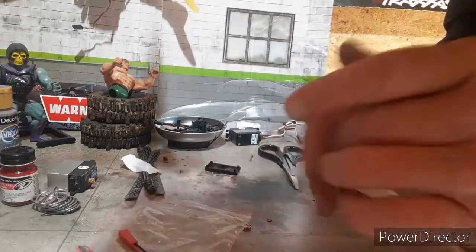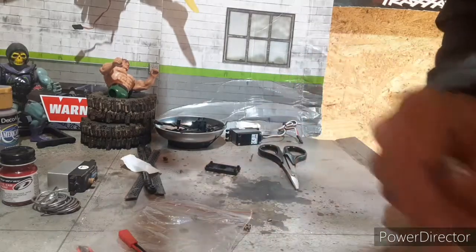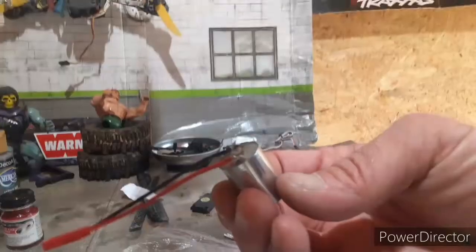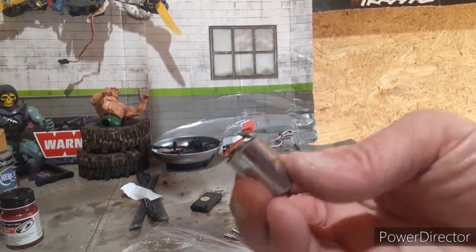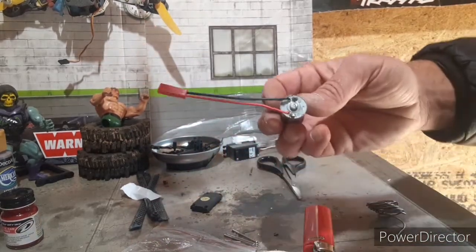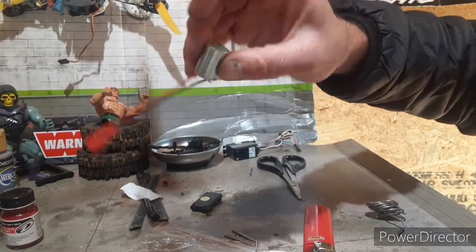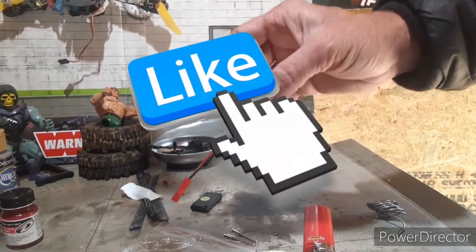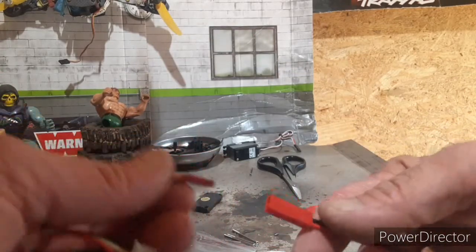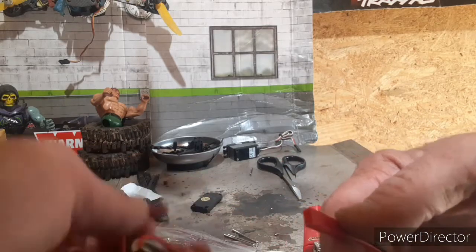I'm not sure what I was using in the Enduro, so hold on — we'll go check it out. Anyway, that's what you want right there. We're going to test — we just want to make sure this motor is still working before we put everything back. We're using the female JST, just so you know. This is 7.4 lipo — let's test it out.